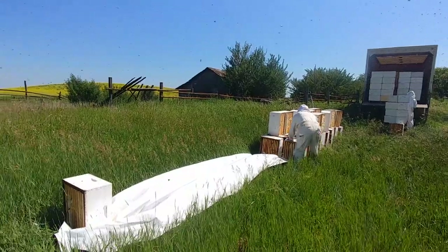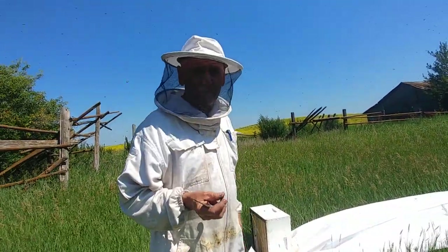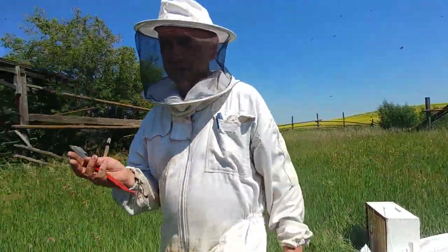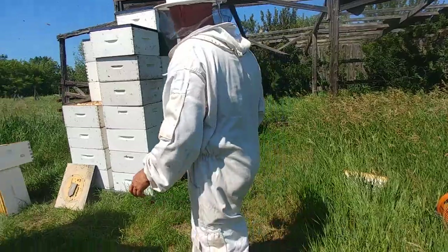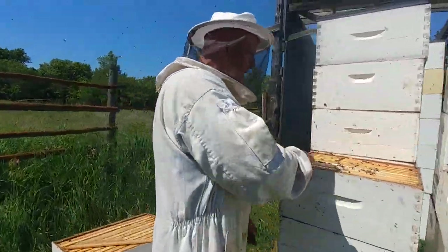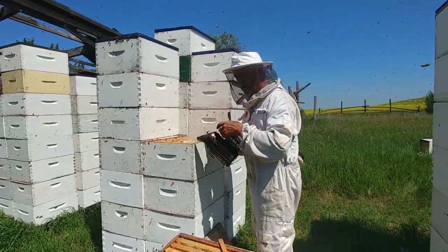There are a couple of things you can't do with the tip-off method. You can't do it when they're robbing, because the supers would be robbed out and all that honey would be gone and your bees would be half dead. That's the biggest problem with tip-off. The other problem is it requires two trips to the yard.